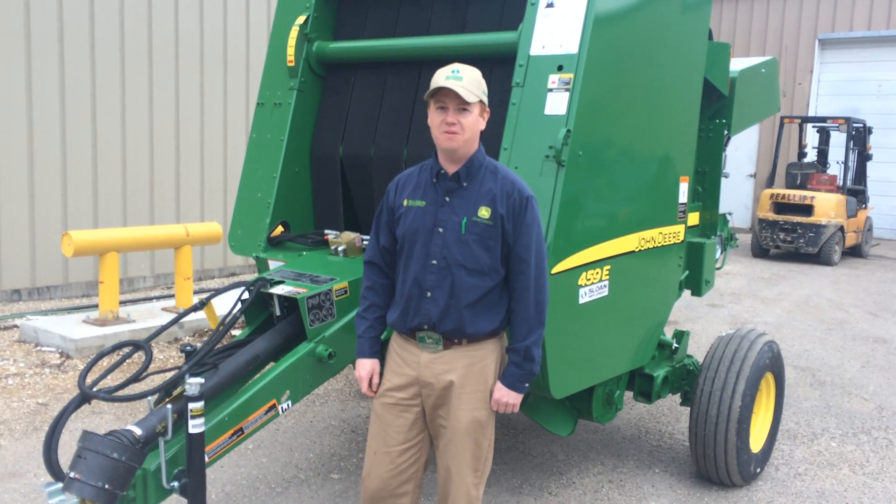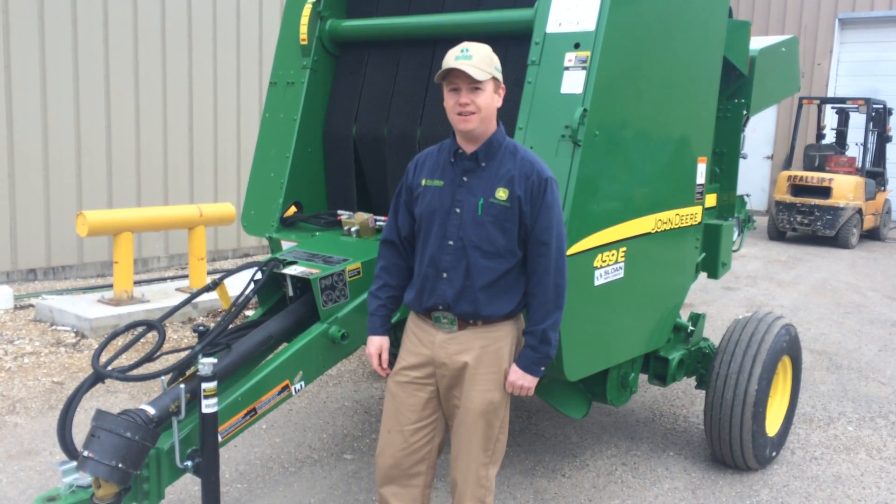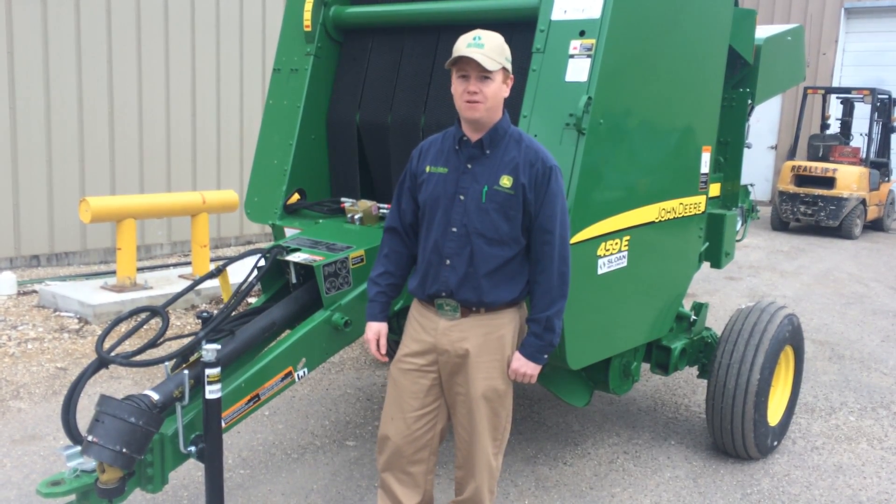Hello, I'm Chad Schneckofi from Sloan Implement in Whitehall. Today I'd like to talk to you about the 459E Economy Baler. This is an economy baler, but it's a perfect setup for small property owners.